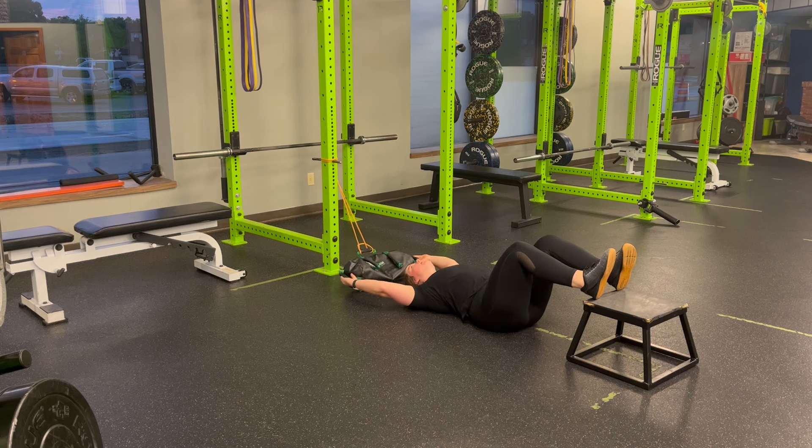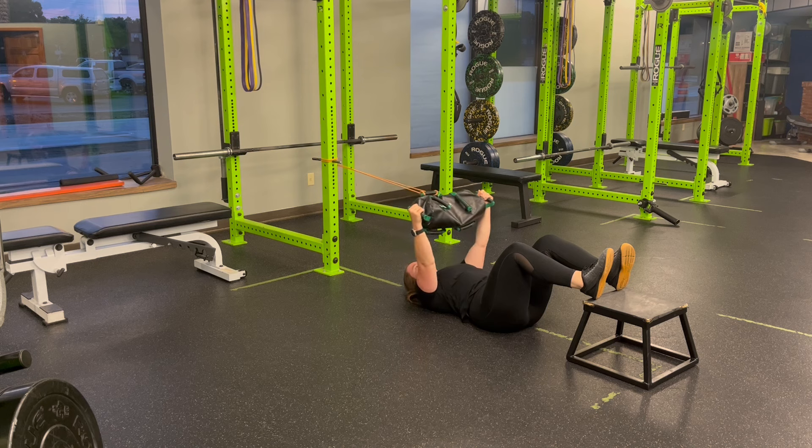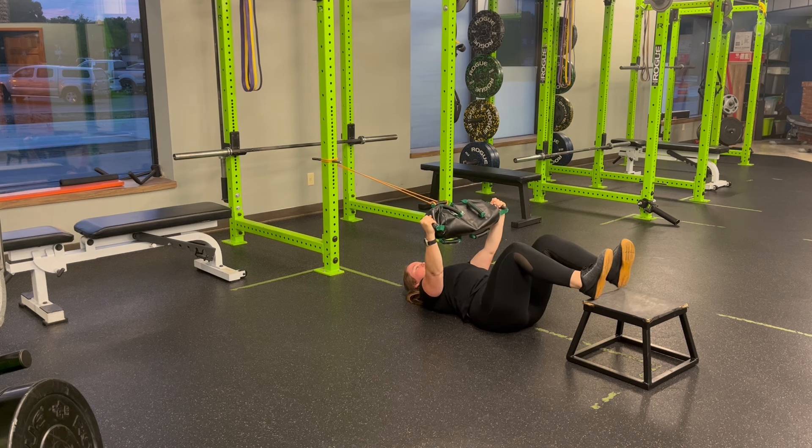From there, we're going to pull the bag up over the chest so we feel that feedback, lock the ribs in, pull that bag apart, and allow the shoulder blades to find the floor.